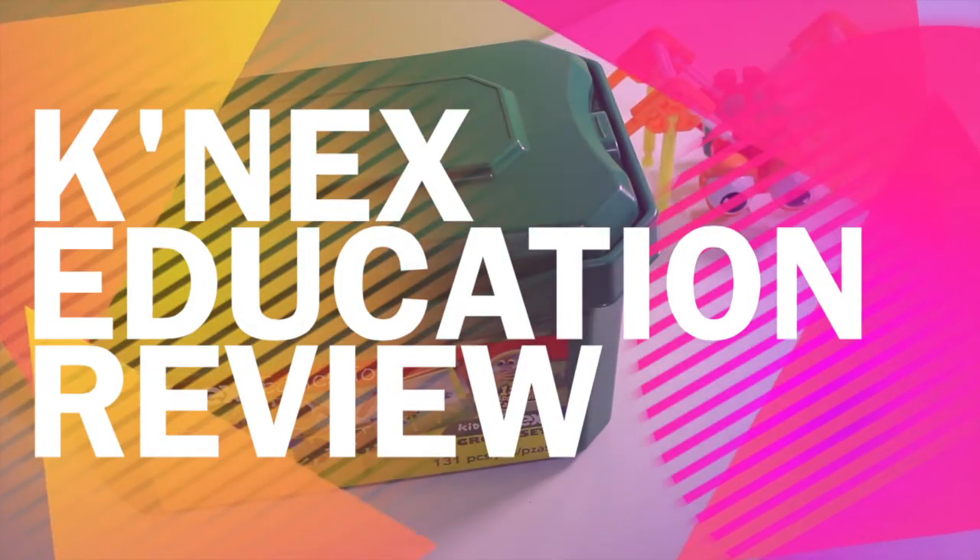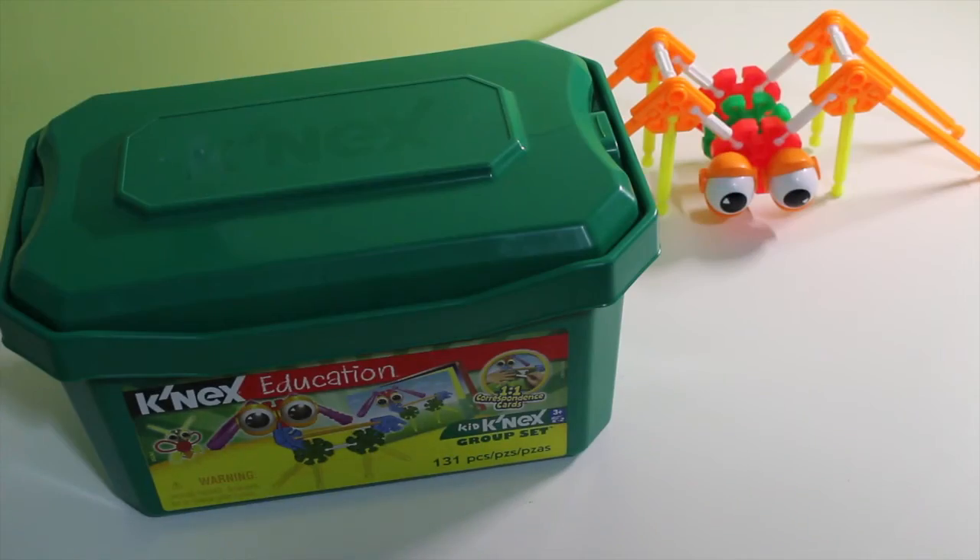Hey guys, it's Nicole, and I'm back. I just wanted to do a quick review on the K'nex Education Kit. It's the Kid K'nex group set with 131 pieces.